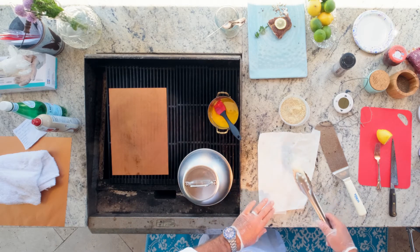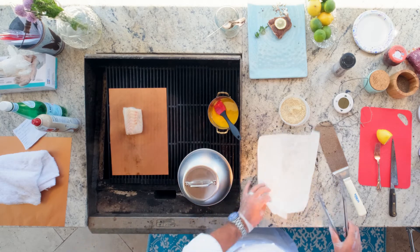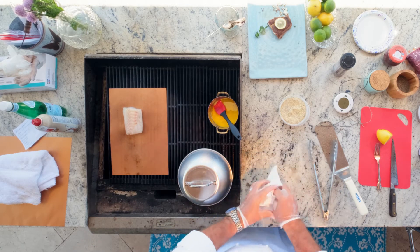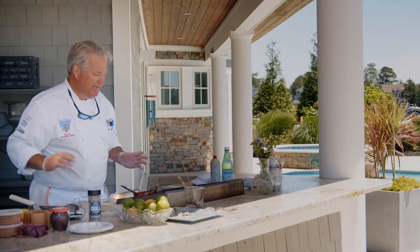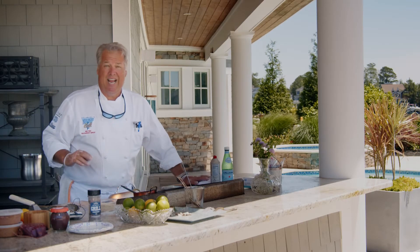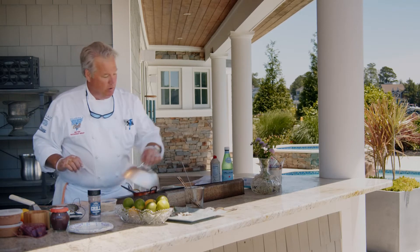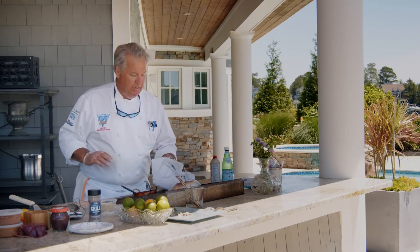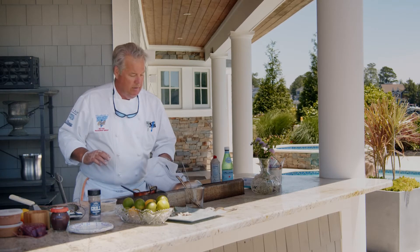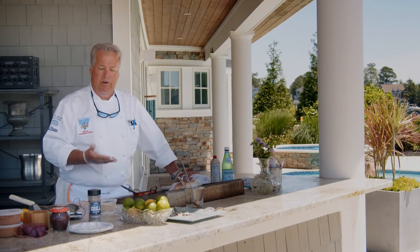We're going to sear one side first. The thickness of this fish is probably going to take about six to eight minutes total. In the meantime, I'm going to put this dome on it, which will help it steam on the inside as well as get a nice sear on one side. Then we're going to turn it over and finish it.